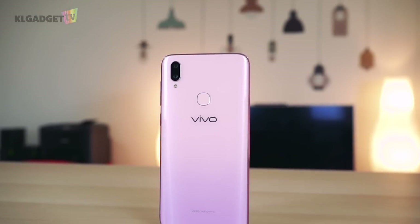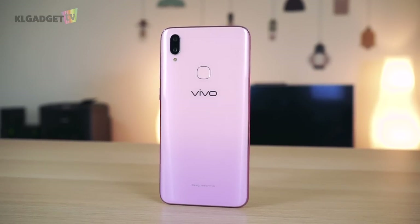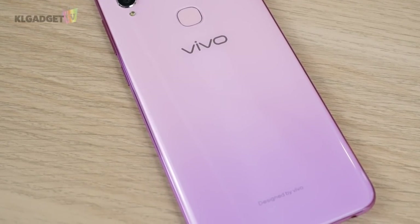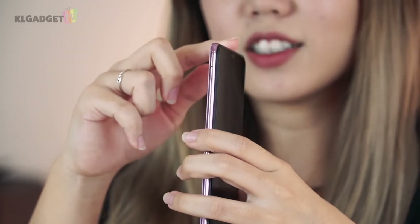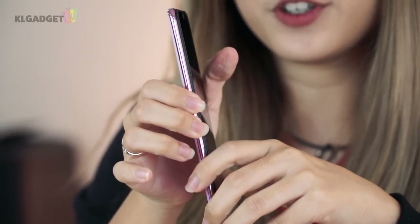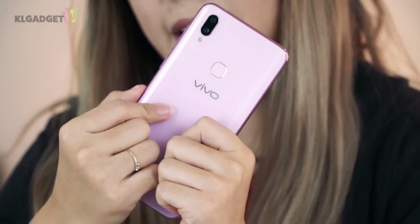The Fairy Pink edition comes with a pastel pink gradient from light to dark, and it reminds me of the color of a cherry blossom. It's very cute, and I think especially girls will like this color. Aside from that, you can see that the sides of the phone are curved and covered in a metallic pink finish, which is very complementary to the color on the back.